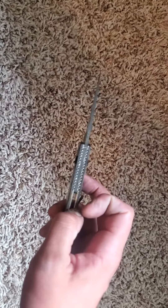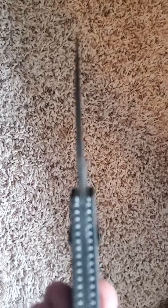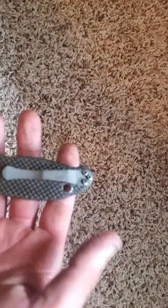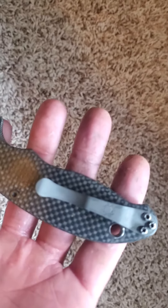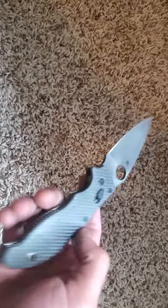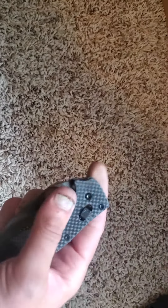I kind of screwed up this back spacer right here that holds the cage, but it doesn't look too bad. I also could not find a pocket clip I liked, so I just modified this one — acid washed it too and put another edge on it.